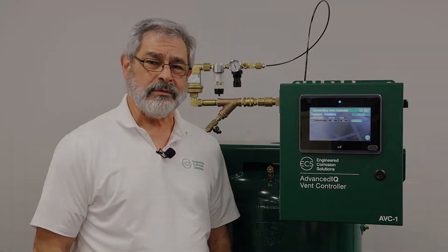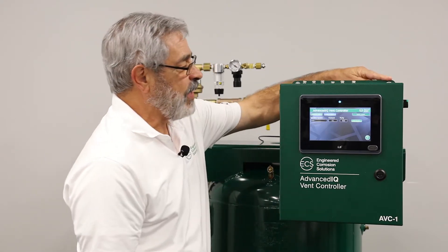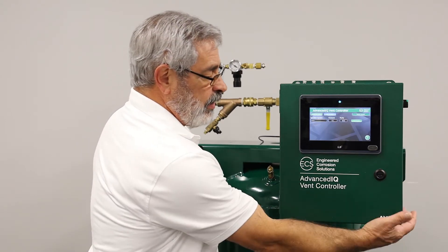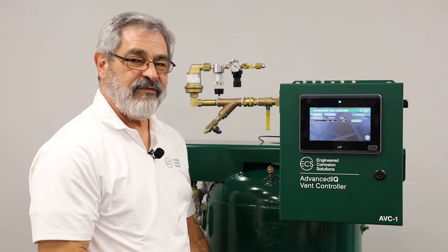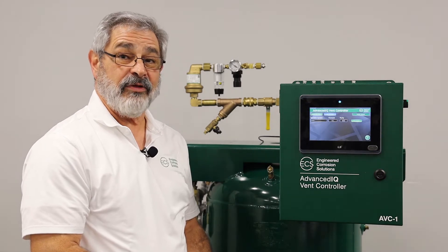Now let's look at the installation of the AVC-1. Installing the AVC-1 is really a simple installation. We mount it to the wall — we have two connections at the top and two connections at the bottom. We bring in the 120-volt power. It is recommended that you install the AVC-1 40 feet or less from the furthest sprinkler system in that riser room.